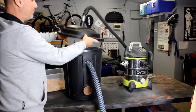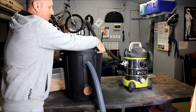And that's how I made a very simple dust collector to keep my wet and dry vac nice and clean.